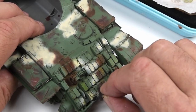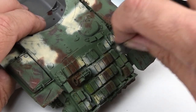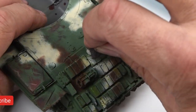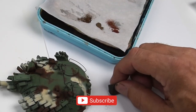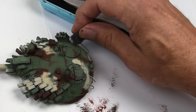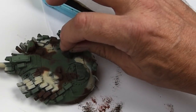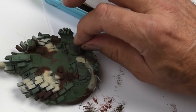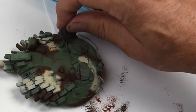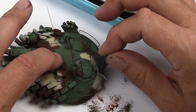Just a short recap on sponge chipping: really, less is more. You want a very limited amount of paint on the sponge — just very small little flecks of paint distributed on the surface. You dip the sponge in some paint, get the excess off on a paper towel, and then tap it onto your model. Another benefit of the sponge method along with chipping fluids is that you can change the style and also the colors of the chips.